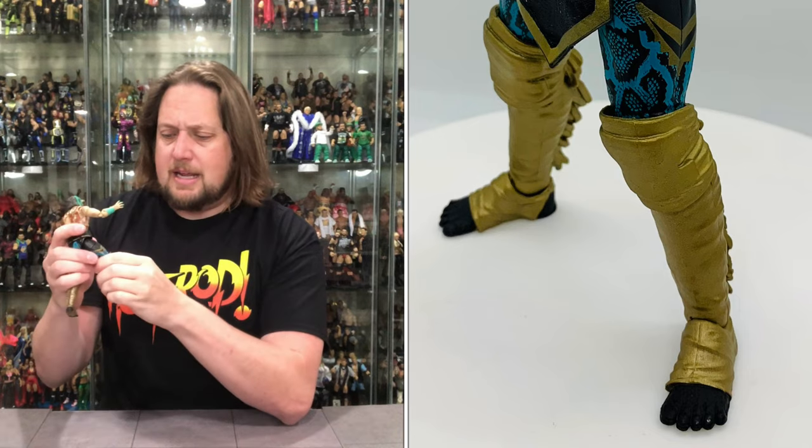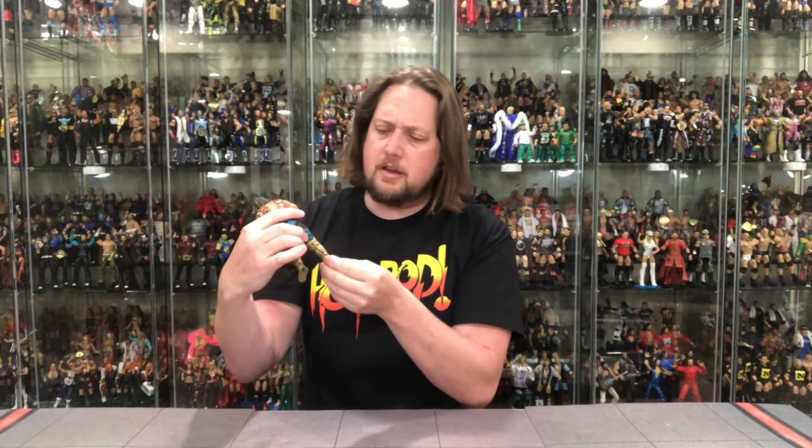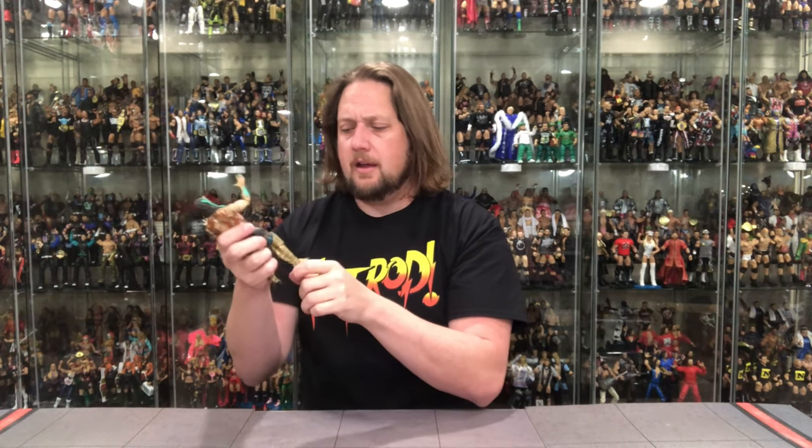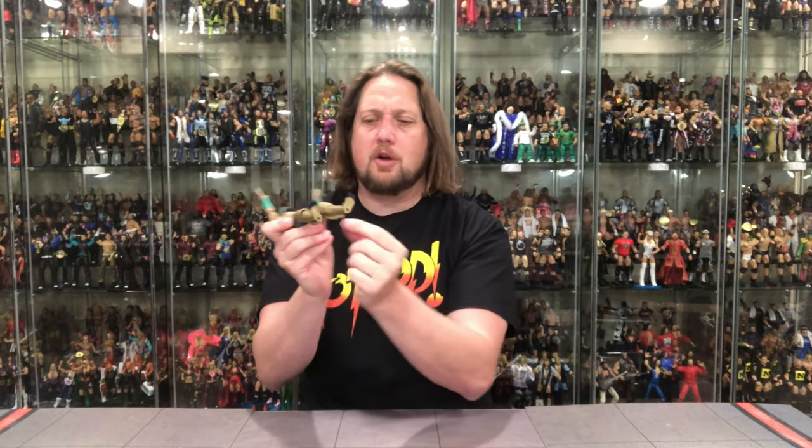He does not have shoes — bare feet, similar to Ortiz from last series. He's got knee pads which are a separate piece, and tassels that are molded in rather than soft goods — I don't mind that at all. The feet are painted black with gold wrap-around from the shin guards going over, which shows great attention to detail. It would look really weird if the foot was all black.